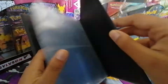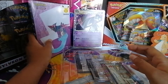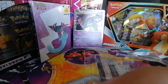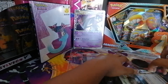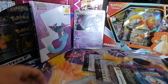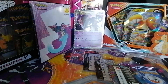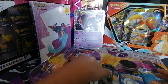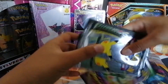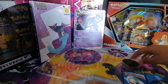Oh wow, we get a binder in this! This is insane, that is actually really cool. So we have a nice little binder there for us. Now I'm gonna open up this plastic — bad for the environment.